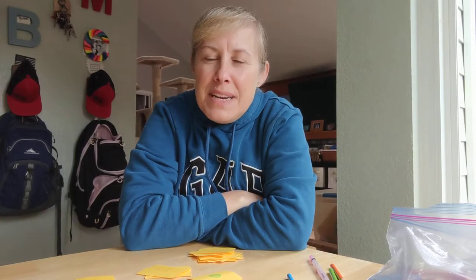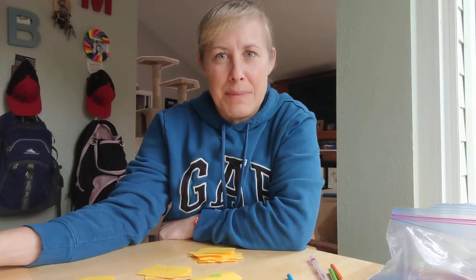Hi boys and girls! One of the best games that I played with my kids when they were little was the memory game, or the matching game. We didn't always have one at home because we would lose pieces or things happen. So I'm going to show you a really easy way to make your own.